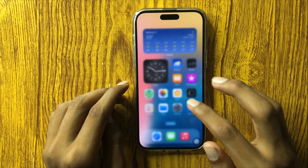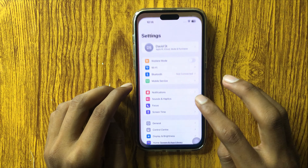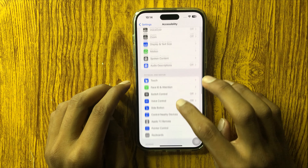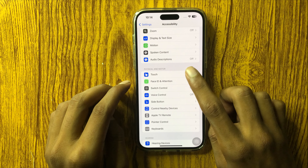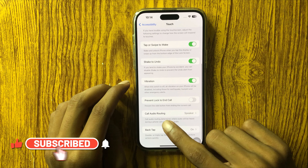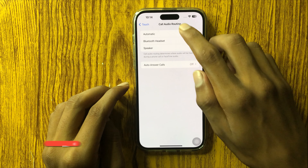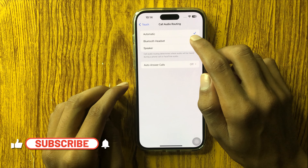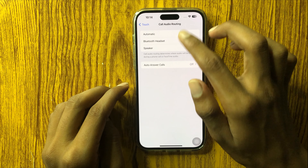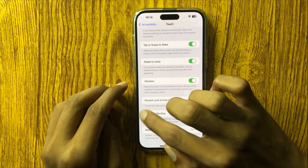Your ear speaker will work properly. If it doesn't work, open Settings again, go to Accessibility, then Physical and Motor, and click on Touch. Scroll down and you'll see the option for Call Audio Routing — click on it. If it is set to Automatic or Bluetooth Handset, click on Speaker. In all three options, click Speaker. After clicking Speaker, go back. Your problem will be fixed.